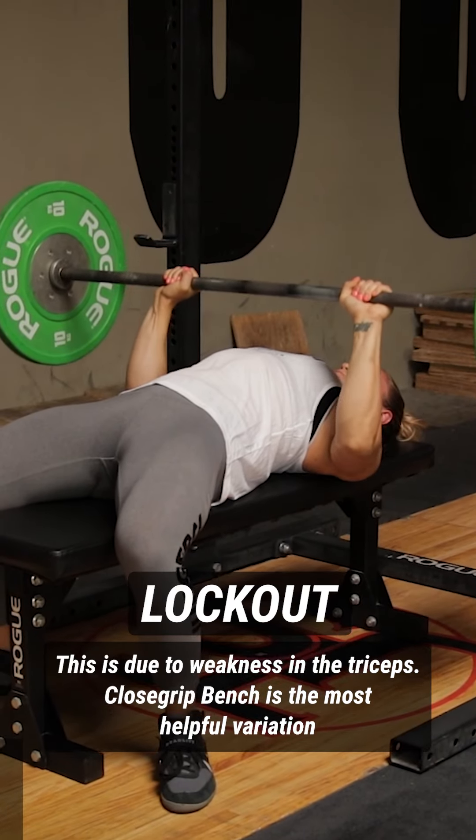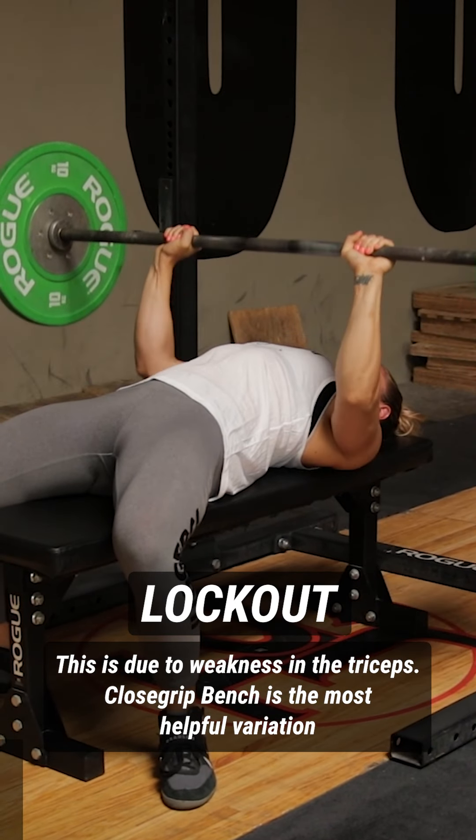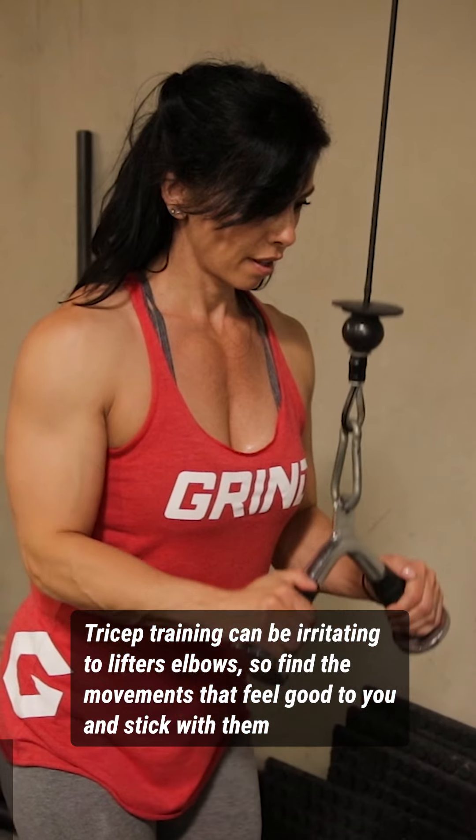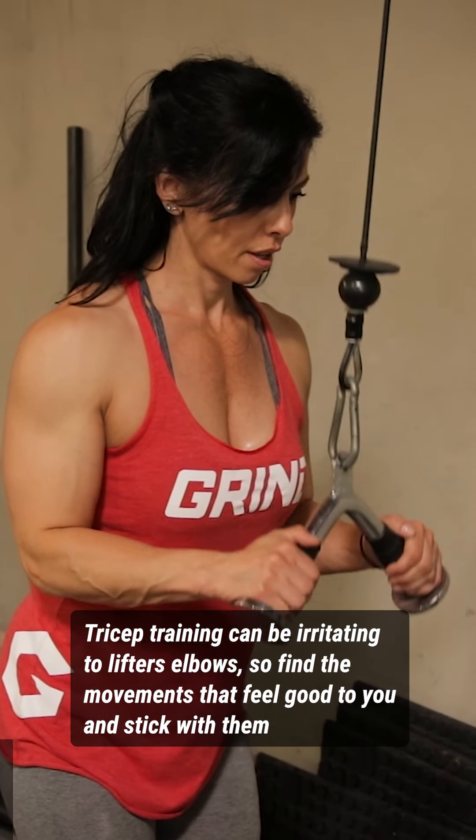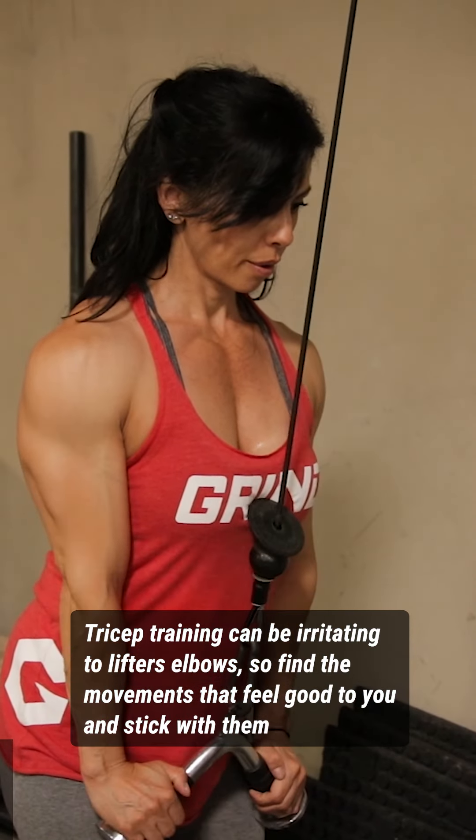Some of my favorite exercises to improve lockout strength include close grip bench. Training the triceps becomes largely individualized based on how the lifter's elbows tolerate the training. There aren't necessarily good or bad exercises, but rather exercises that will work for you.